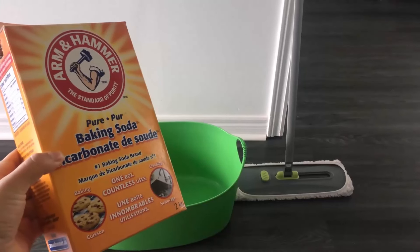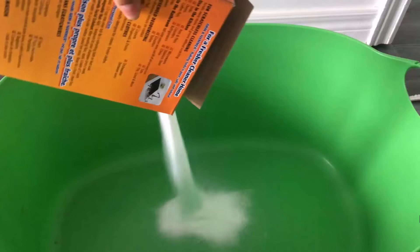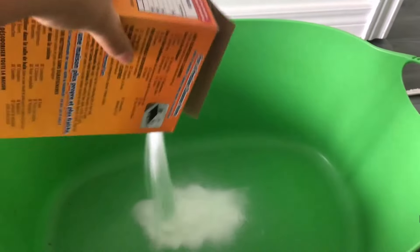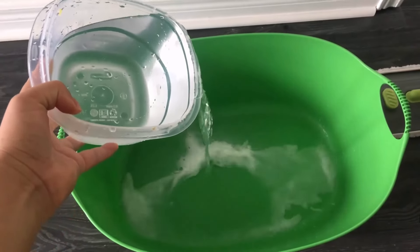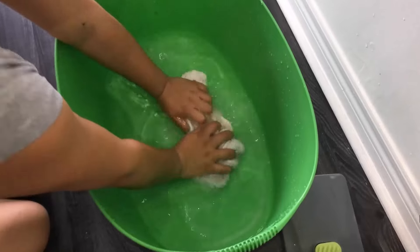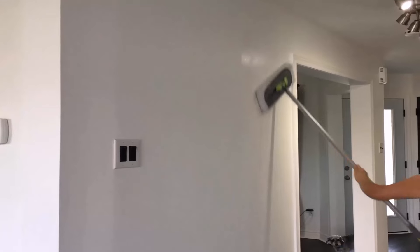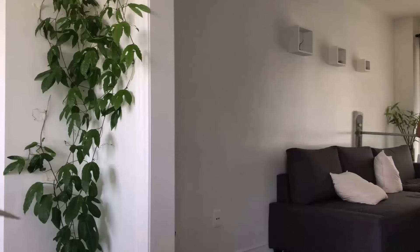Baking soda is a versatile and effective cleaning agent for walls and ceilings. Mix 1 cup of baking soda with 2 litres of water. Wet a cloth or any fabric that you will use for cleaning — it should be damp, not soaking wet, to help lift stains easily. Wipe on the wall or ceiling with the damp cloth, moving smoothly to remove dust and stains.